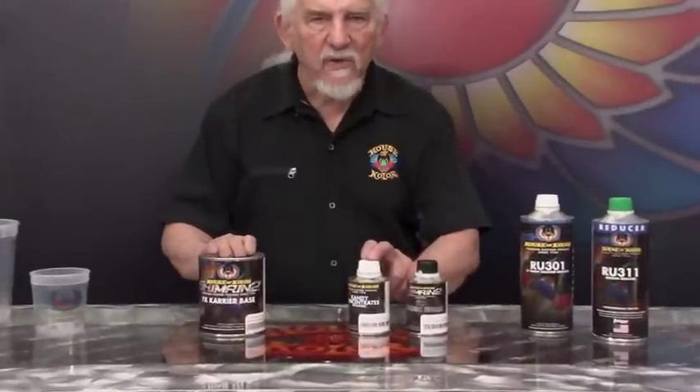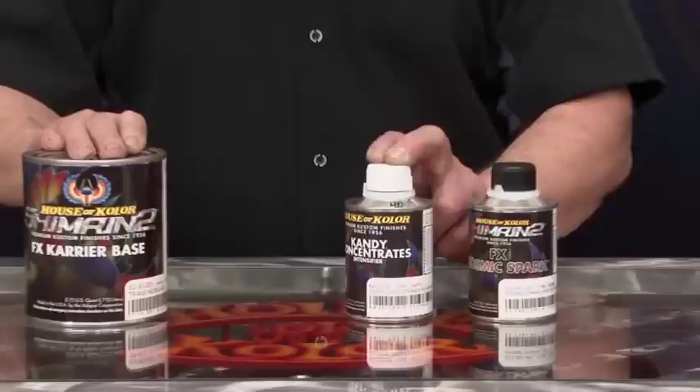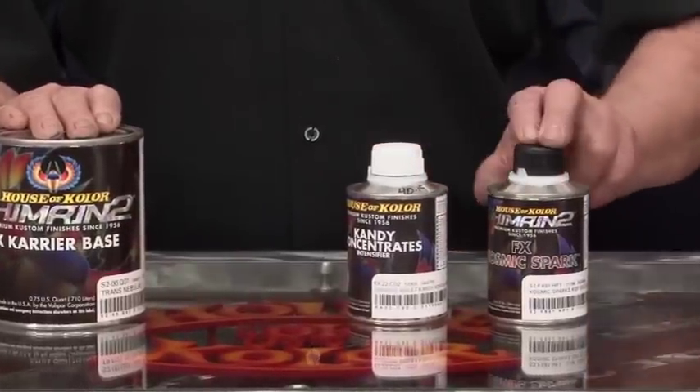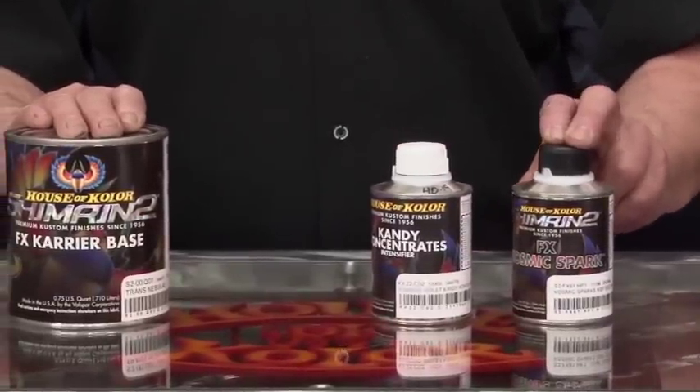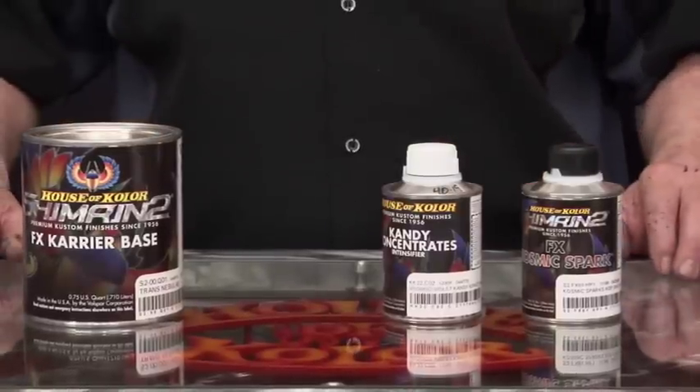How much better does it get than to have one that's VOC compliant — even in Southern California in the strictest market — using our specialized reducers. It's simple: you take the trans nebulae and add a little bit of candy concentrate to it. The formulations are all listed in our tech manual and online, and then you add a small amount of the effects pack to give it that base. You need about four coats.